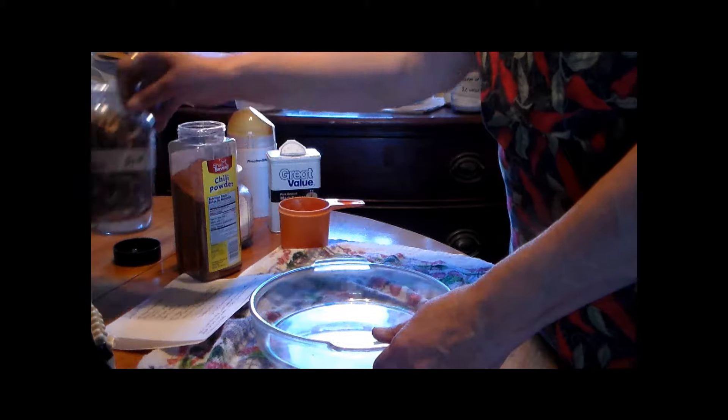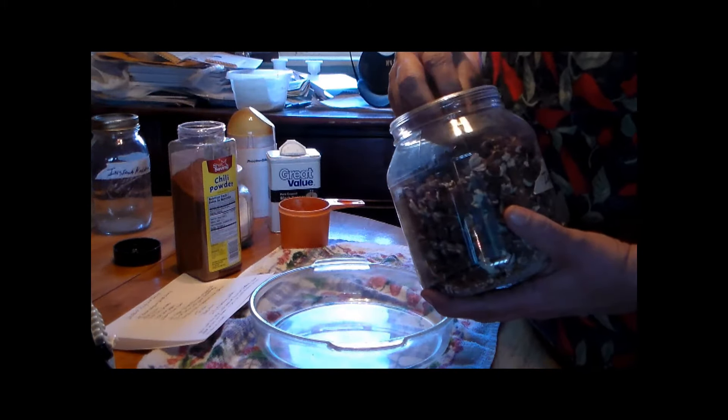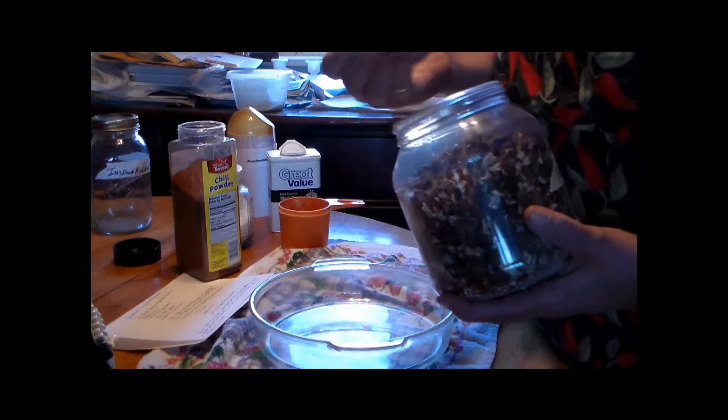Remember the beans that you dried? You can use navy or kidney beans for your refried beans. These happen to be kidneys.